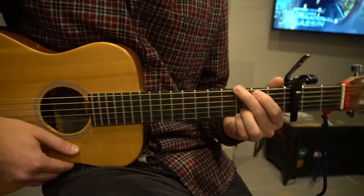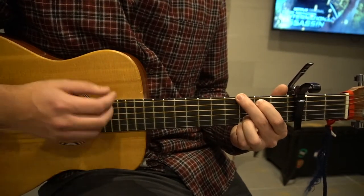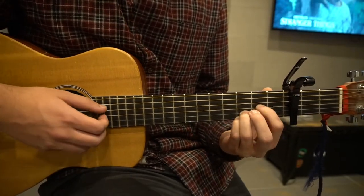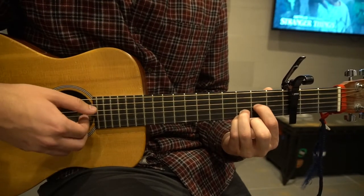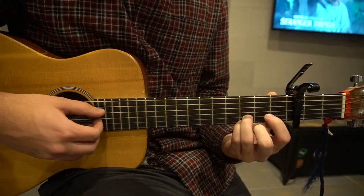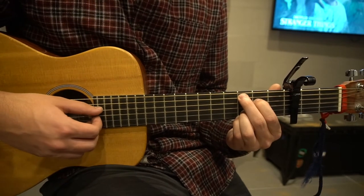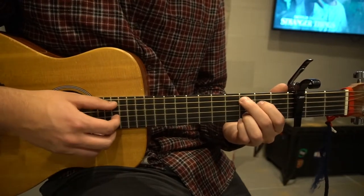So we're going to go ahead and play all that together here. Next, after we do that, we're going to play the 2nd fret of the G with the index finger and do a pull-off, then play the open D, and then put your index finger on the 2nd fret of the D, middle finger on the 3rd fret of the A, and we're back to that normal strumming pattern on our C add 9.